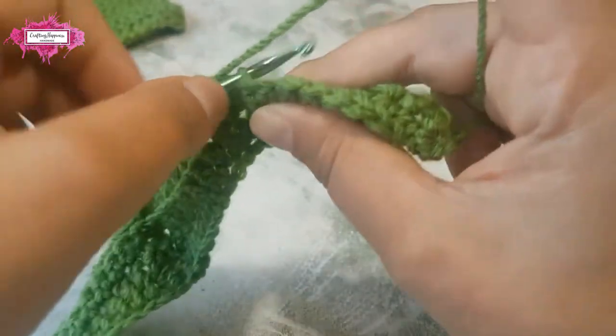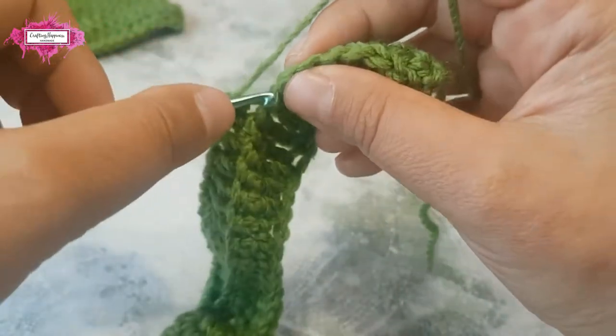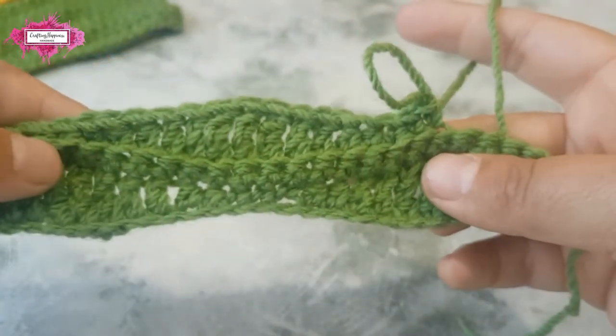Two single crochet stitches, then half double crochet stitches, and that's another wave created.